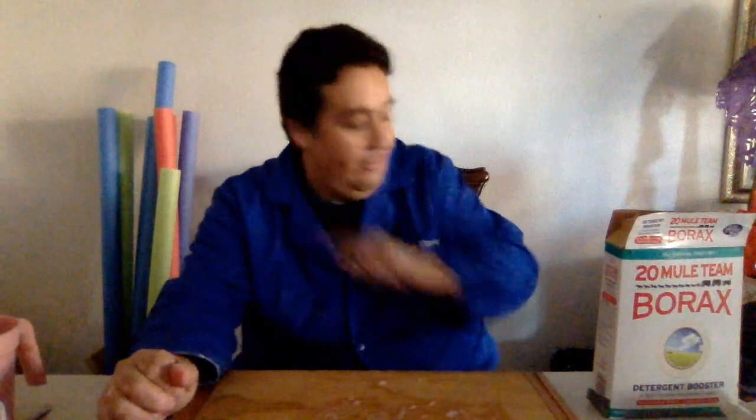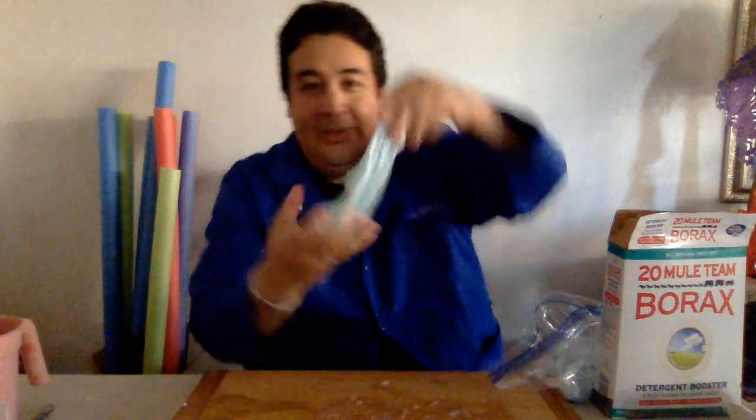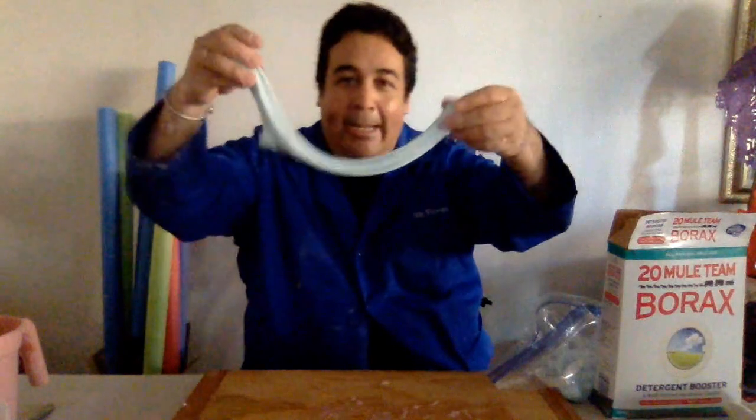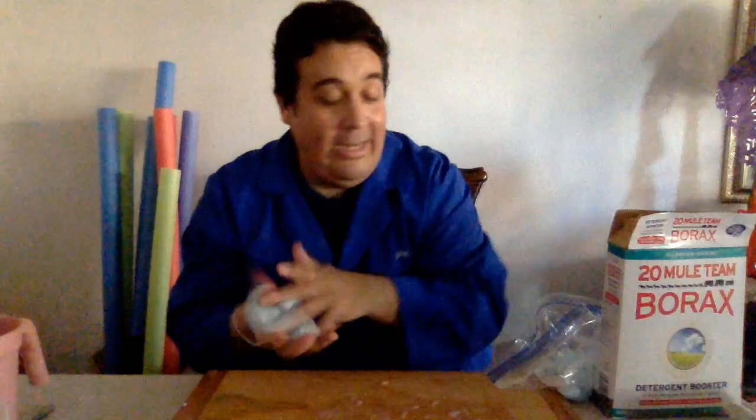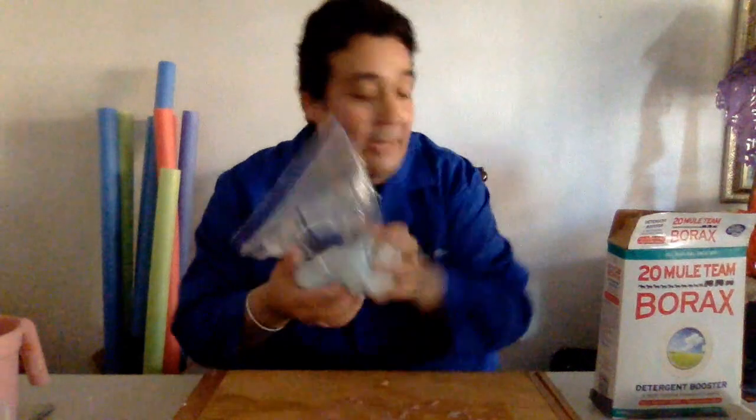Hello Lime Cops, it's Mr. Flores and it's fun with science! I know this is the video you guys were waiting to see because if you remember last week I told you we're going to make slime — there it is! So I'm gonna show you how we're gonna do that and you know how much fun it is.